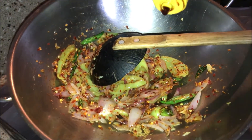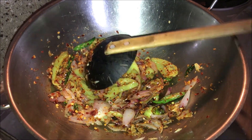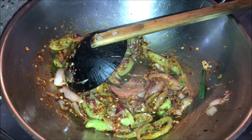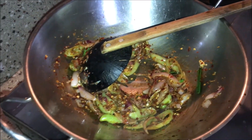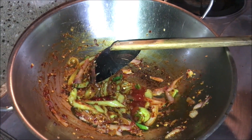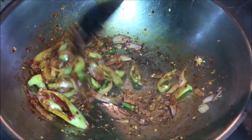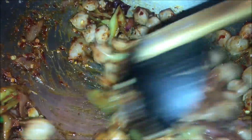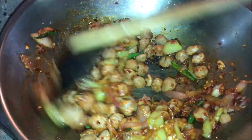We will add soy sauce. We will add 2 tablespoons of soy sauce. Then we will add tomato sauce. Then it will add 1 tablespoon of soy sauce. Let's add a little sauce. So we will add a little bit. There is also only 1 tablespoon of soy sauce. Add 5 grams of soy sauce.